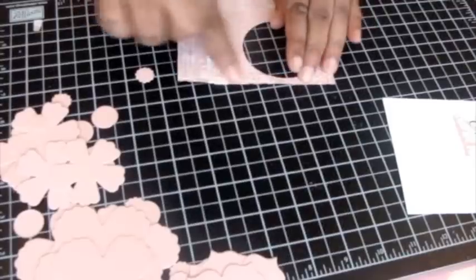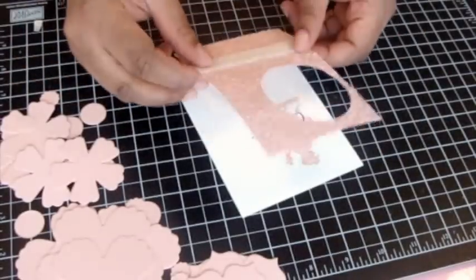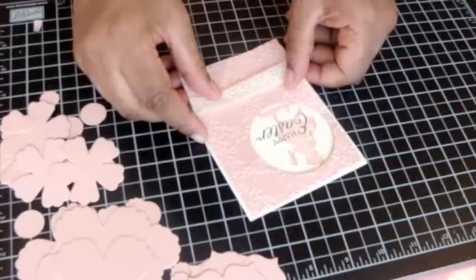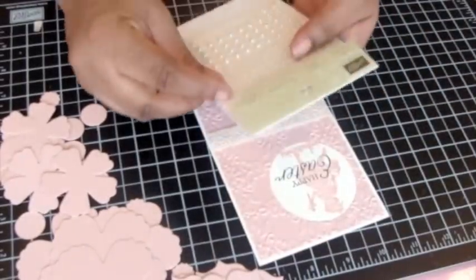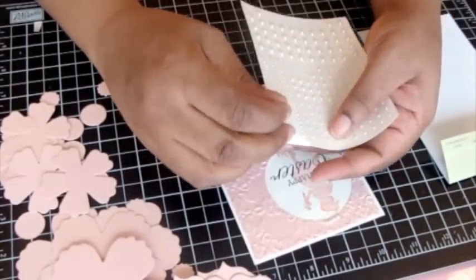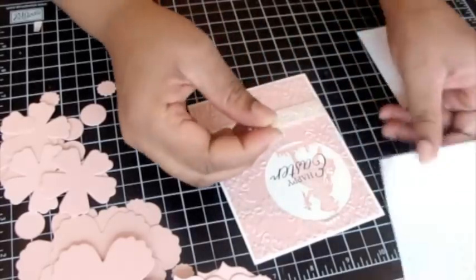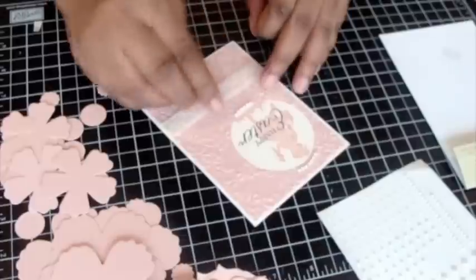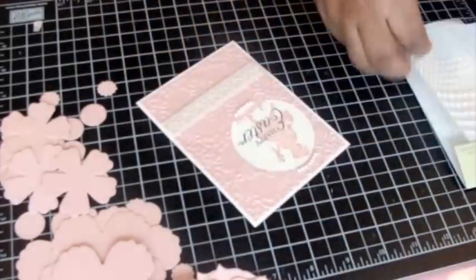I'm going to rub that in before I remove the backing, then put it down so it's matted on the ivory cardstock. I'm going to put a few pearls on this before I call it done. With these rows of pearls, you can literally pick up a whole row and put it down as a row, which gives you that kind of grouped pearl detail going on.